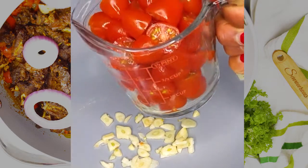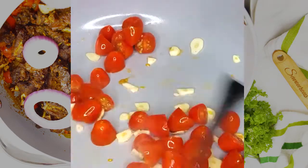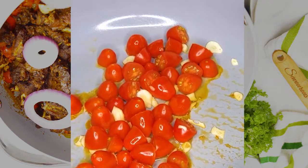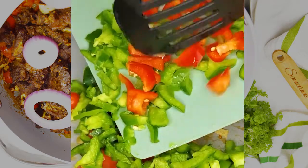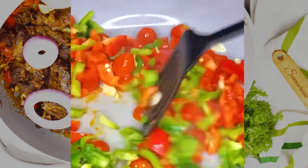I'm stir-frying garlic, tomato, red bell pepper, green bell pepper, and notice that I'm not using oil. Feel free to use oil because I use the steam and air fryer feature of the ninja cooker.